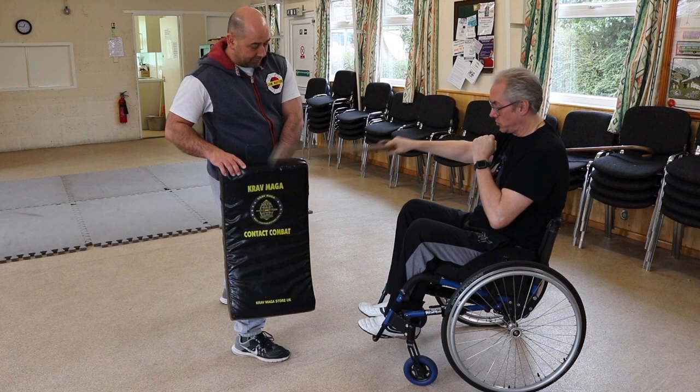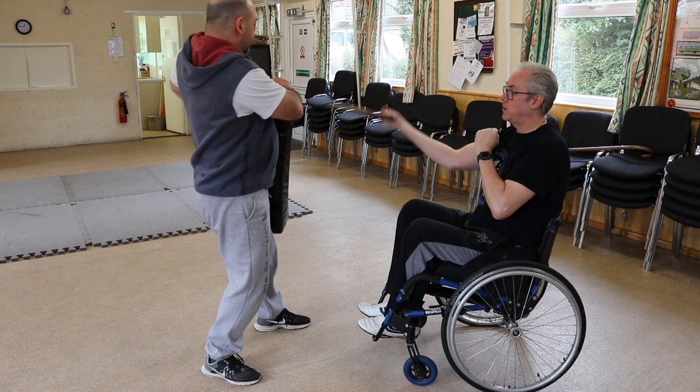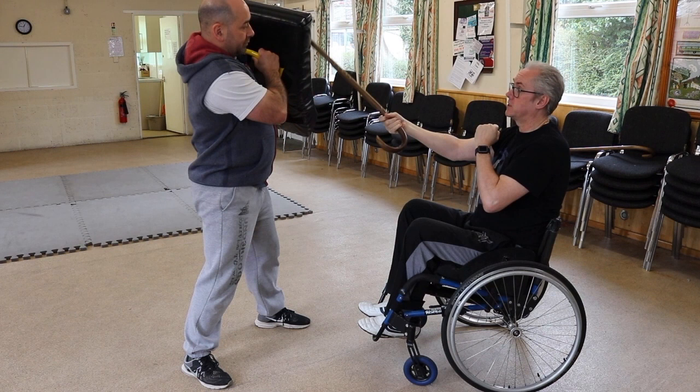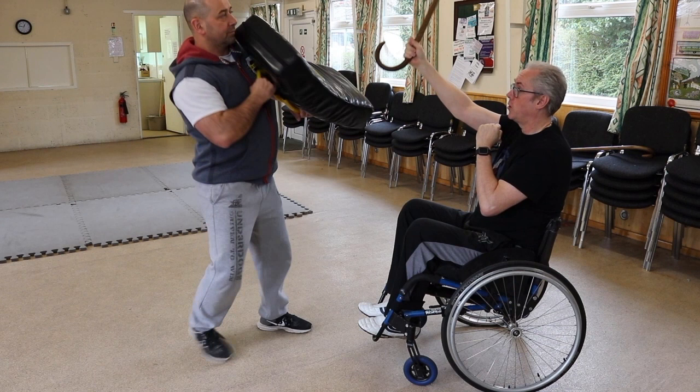The middle shots again: elbow, rib cage. And with the head shot, instead of bringing my arm all the way up parallel like the able-bodied version, I'm just angling the tip up. And around for the collarbone, it's just a roll over or down.